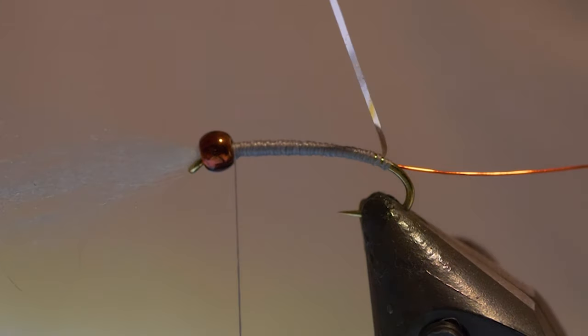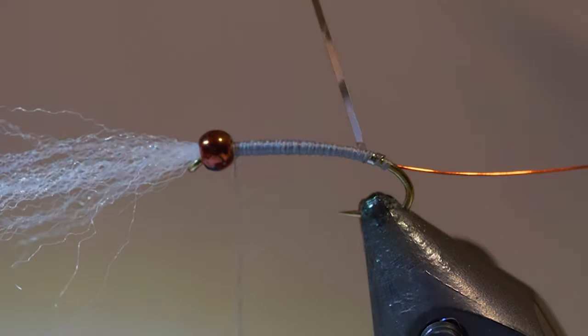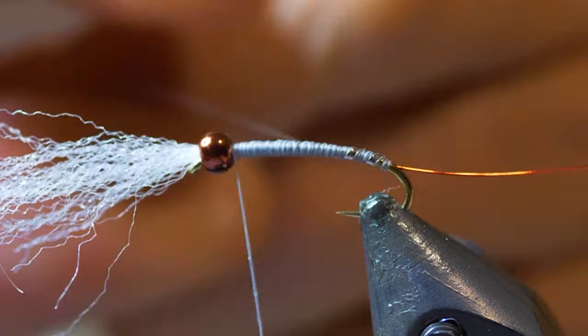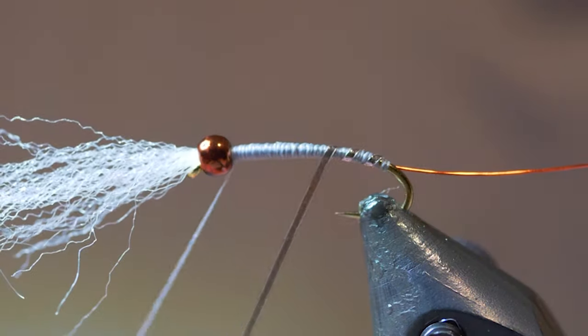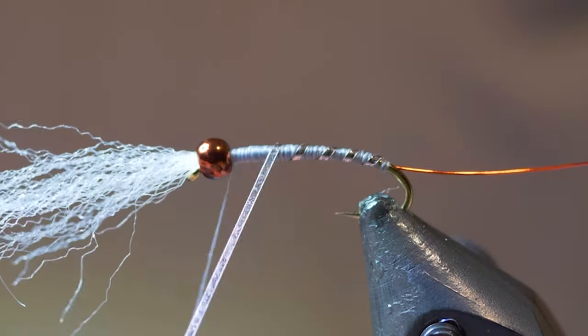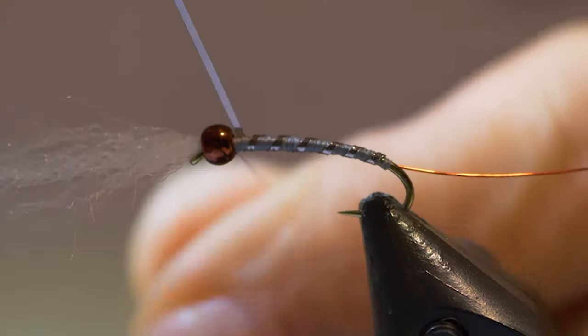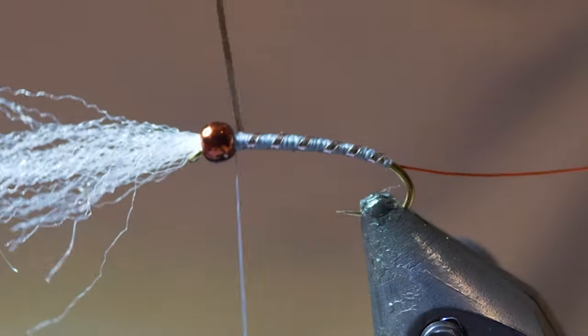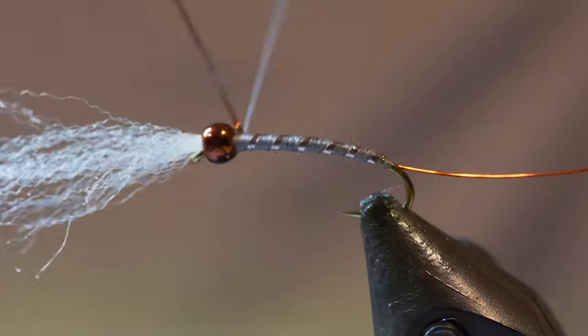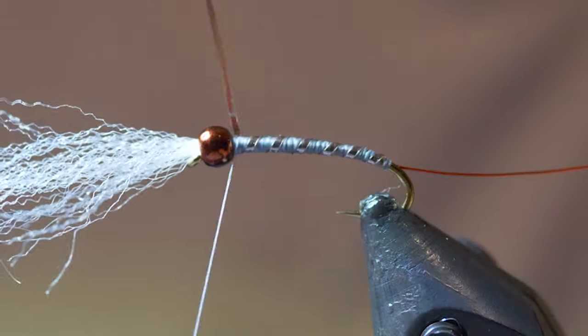What I like to do is tie in the window tint ribbing first. Take the ribbing and do about six to seven wraps — three, four, five, six is perfect for this one — and one goes right into the top. Finish up behind the bead, take a couple of wraps to tie in the material, and then cut it off.